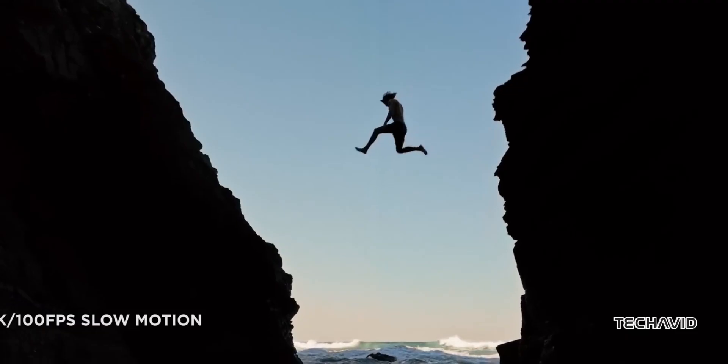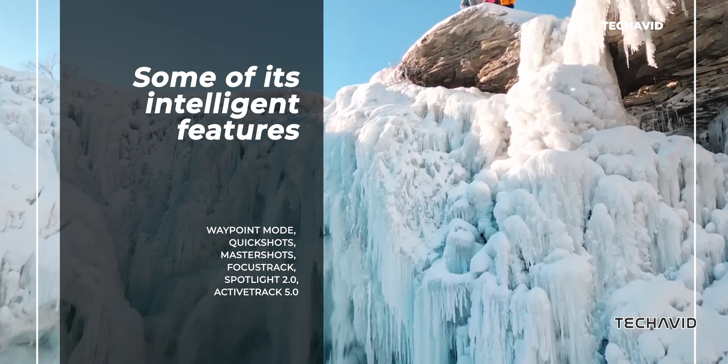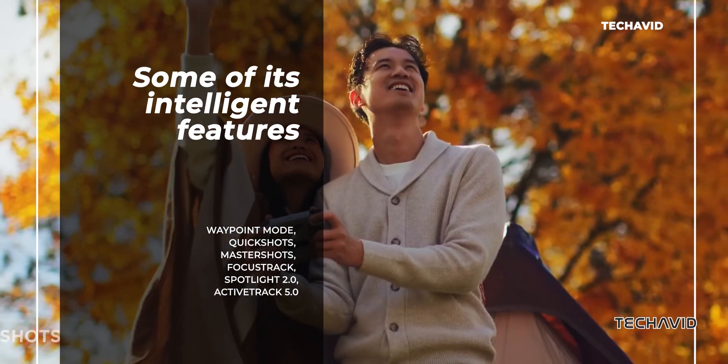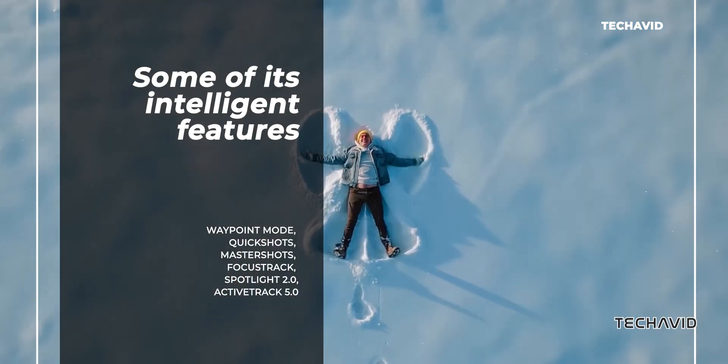When it comes to creativity, this drone is packed with modes to let your imagination soar. Waypoint mode, Quick Shots, Master Shots, Focus Track, Spotlight 2.0, and Active Track 5.0 are just a few of the intelligent features designed to make shooting easy and fun.